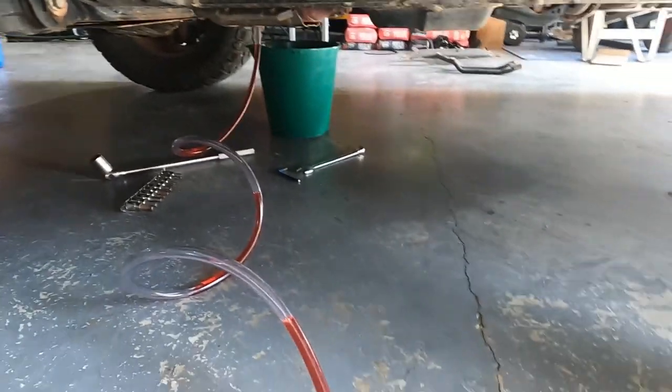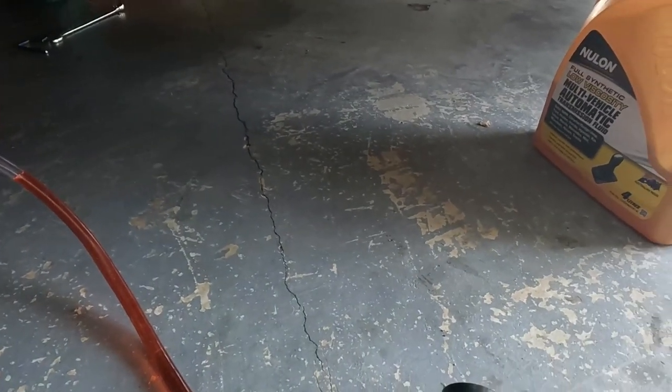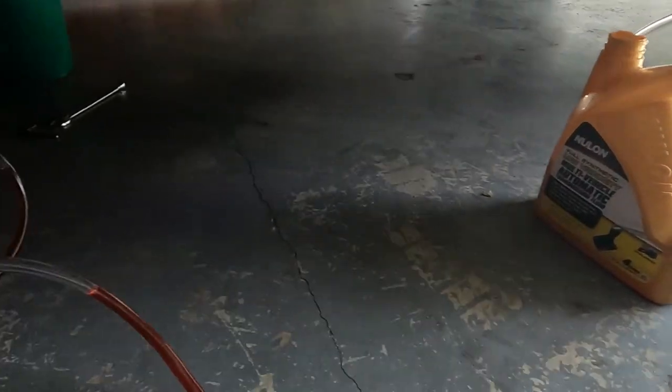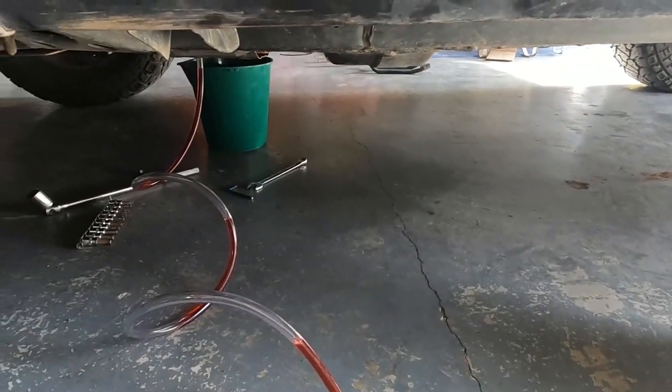It was a little bit low — didn't come out of that level check plug — so I'm going to add another half a liter to a liter, then take it back up to temp and recheck it.